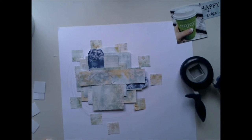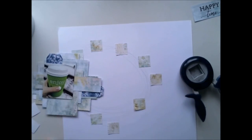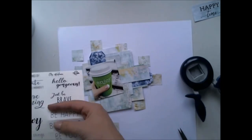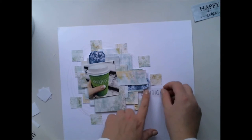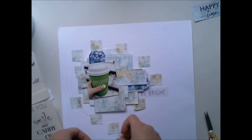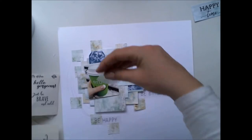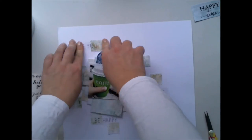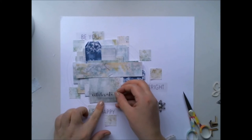As you can see, all the papers from this collection go so well together — it's such an amazing collection. I'm also adding some of Olga's stickers from her Out of the Blue collection. I wanted to add some text and these stickers are so nice because they are so transparent that you only see the text — you don't see the clear backing at all on the layout.